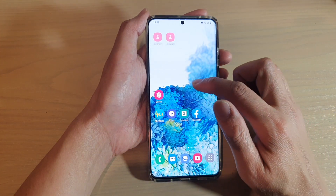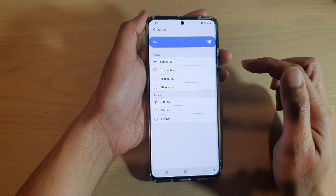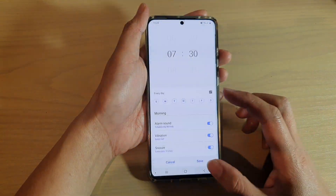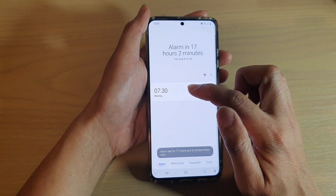First, tap on the home key to go back to your home screen, then swipe up to go into the app screen. Next, tap on the Clock application and make sure you go back to the alarm section.